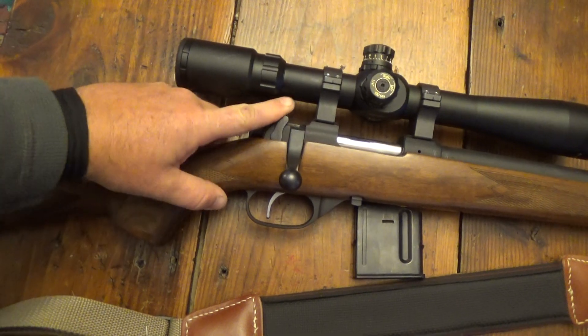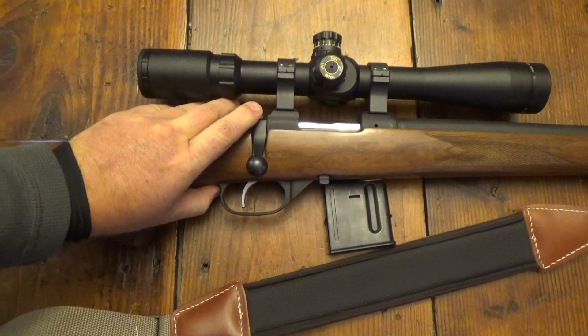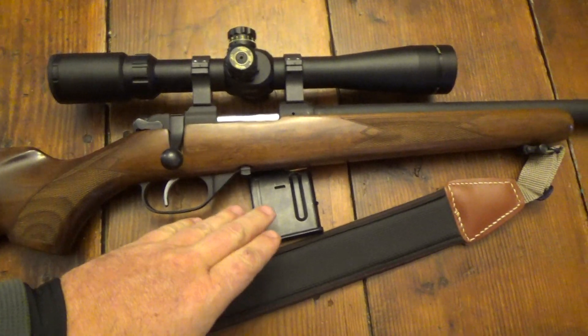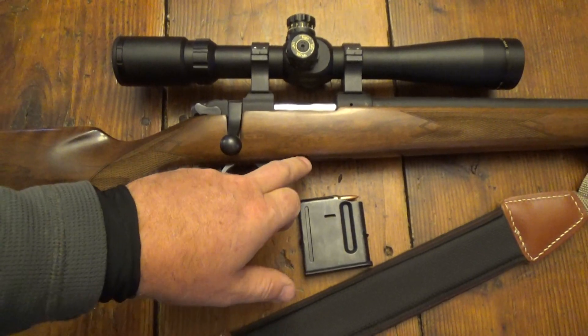The safety is another thing I'm not real high on. It's not bad — forward to fire. It's just not an American design. And then the mag release off here to the side — it's not a deal breaker or anything. Like the safety is not a deal breaker or this.